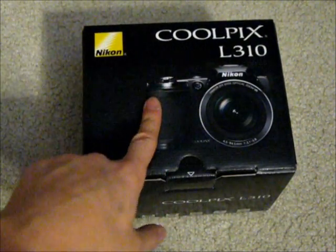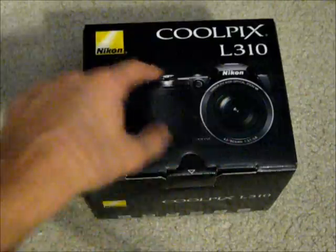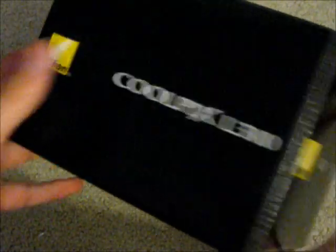Let's take a quick little tour around the box. On the top we have the Nikon Coolpix logo with a picture of the camera. On the side, the Coolpix logo and a couple of quick feature highlights like I mentioned in the intro. On the back, we've got some specifics about what comes inside. On the right side, some more pictures and logo, and on the back, another logo.